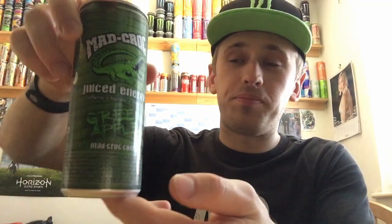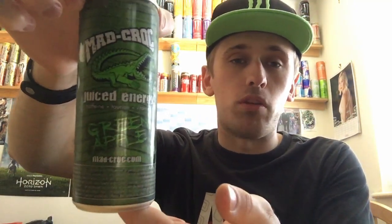I'm recording this video in isolation, so if there's any background noise I do apologize — my little brother's on PlayStation, so you know, there we are. I've also reviewed another Mad Croc flavor; I'll put the link to that in the description below. I didn't know they did the green apple, but I saw it, picked it up, and thought I've got to review that.